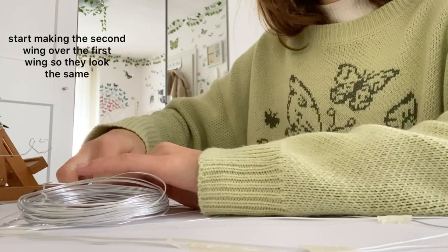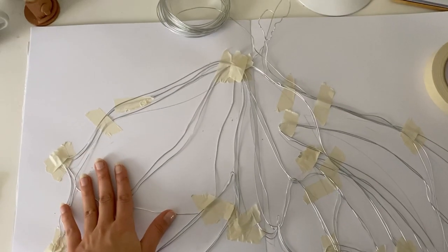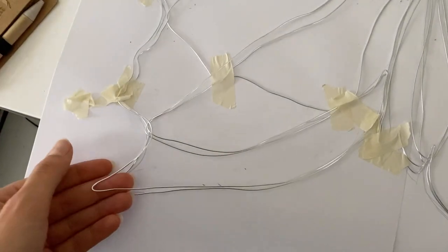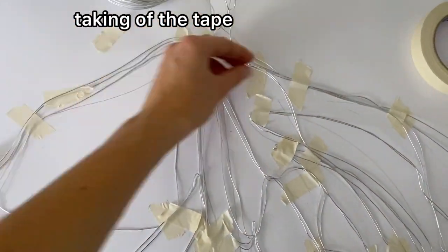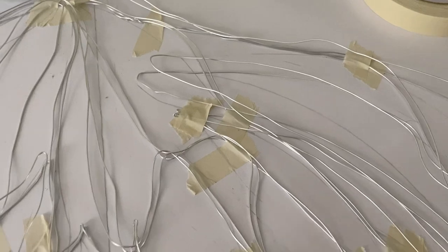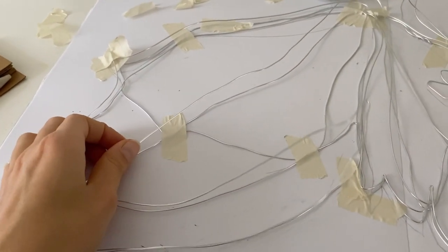Okay so I'm done with both wings now — that's the first wing and underneath is the second wing. I just realized that I'm not done yet and that I have to make this part because there's something missing.